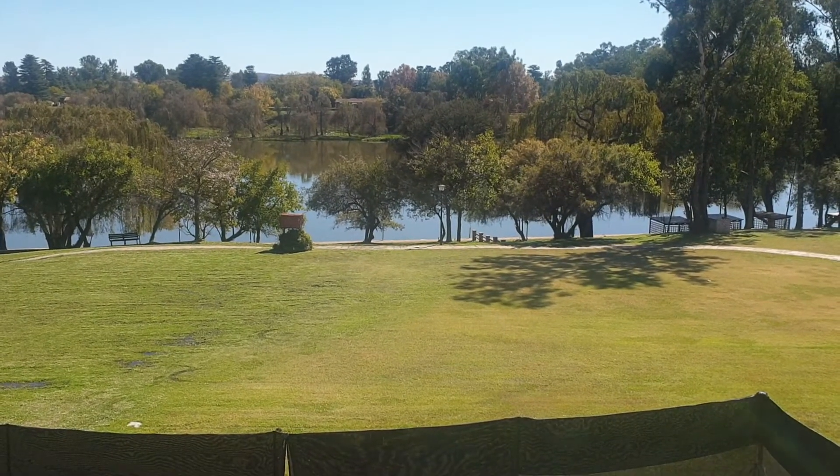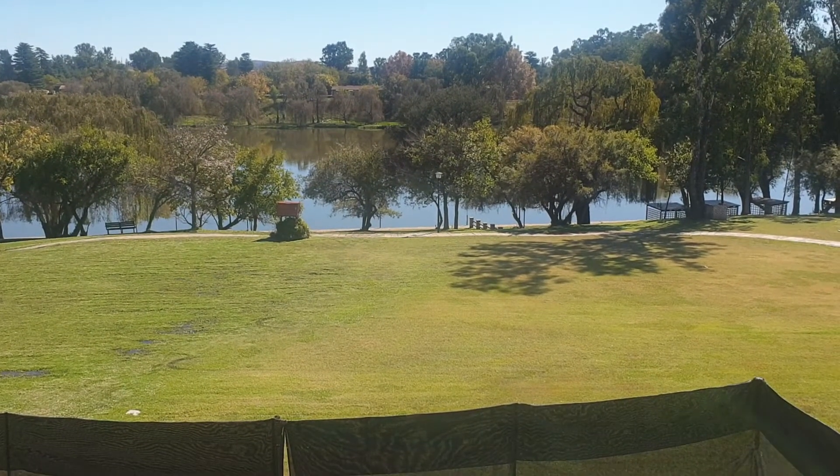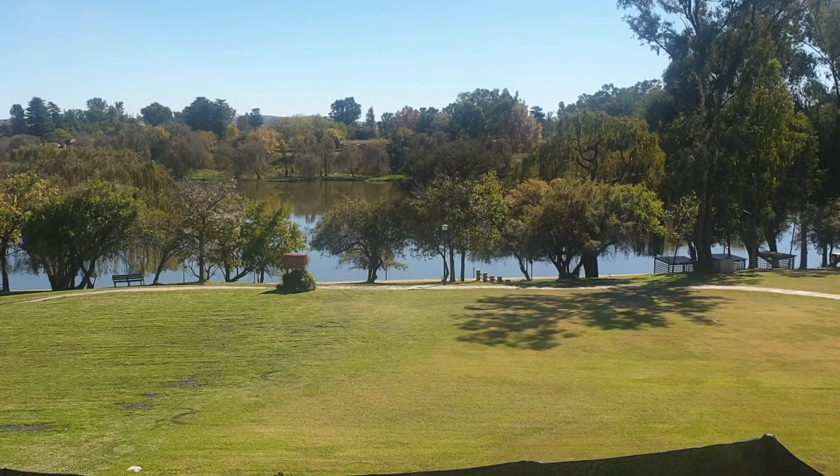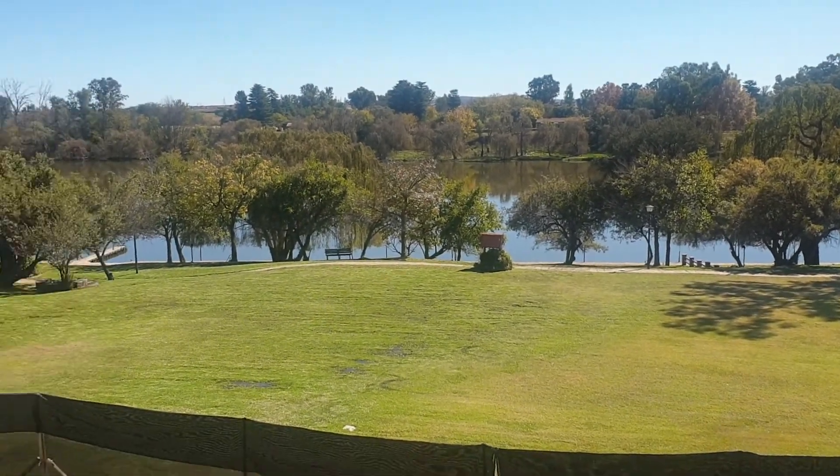A beautiful view this morning from where I'm doing roof inspections at the Vol River, and unfortunately I picked up a problem.